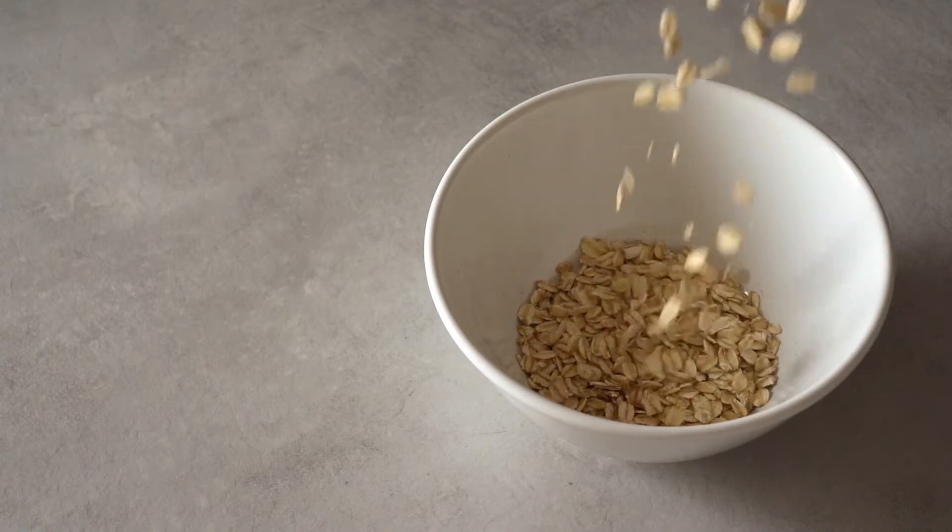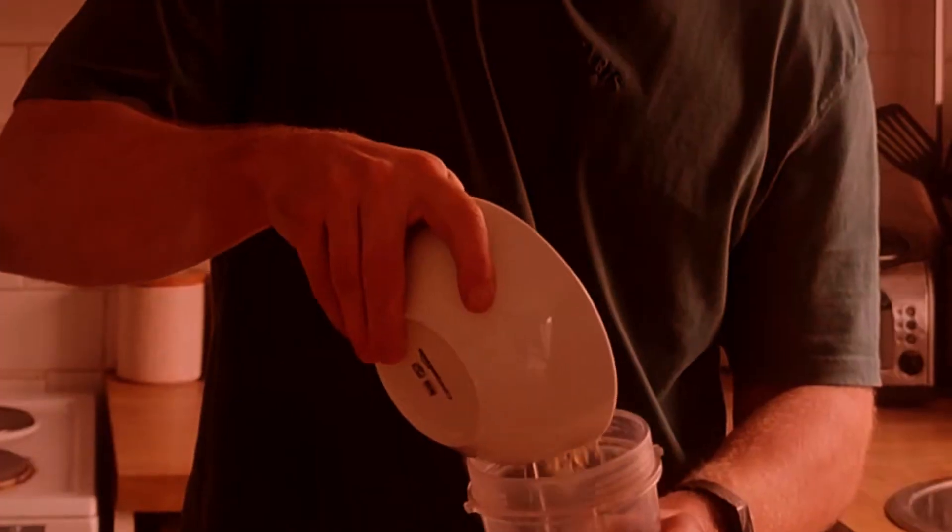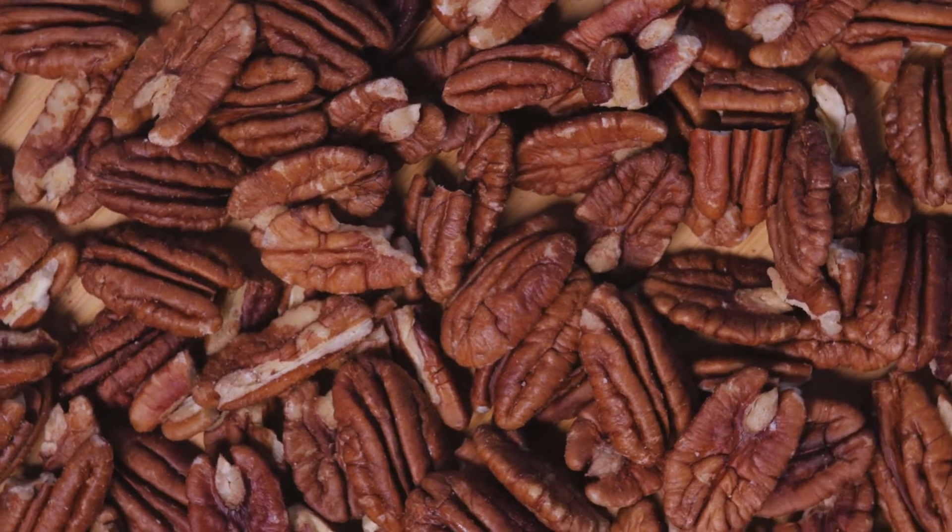Starting with the dry ingredients, we've got 100g of oats. We're going to use half of them now into the blender. You might want to use a food processor which is slightly better, but this will suffice. In it goes. Pecan nuts, 30g.